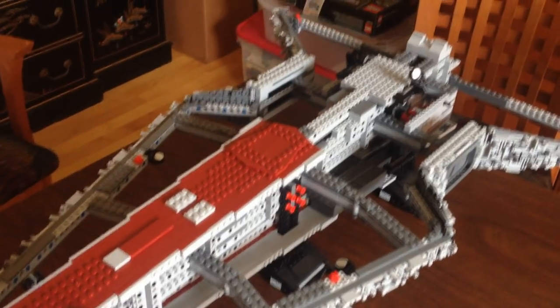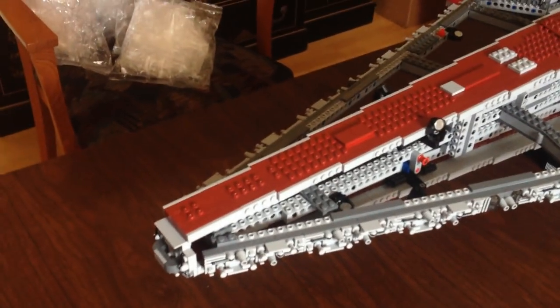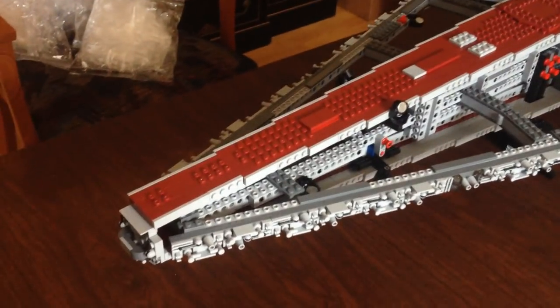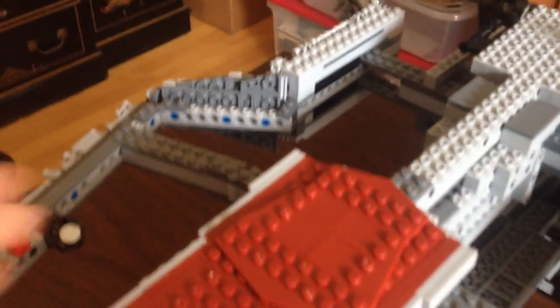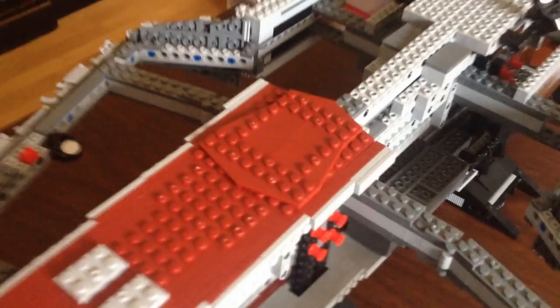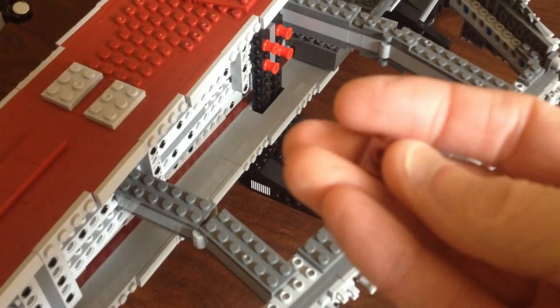Step six is done, which basically marks the halfway point of the build. Took me about two and a half hours or so. It's pretty straightforward. A couple of little points: this section is not really secured very well — they could have done a better job if they added a couple of connectors. You can see they attach it at various points in the build right here and here. They could have used a couple more down there to keep those closer together.